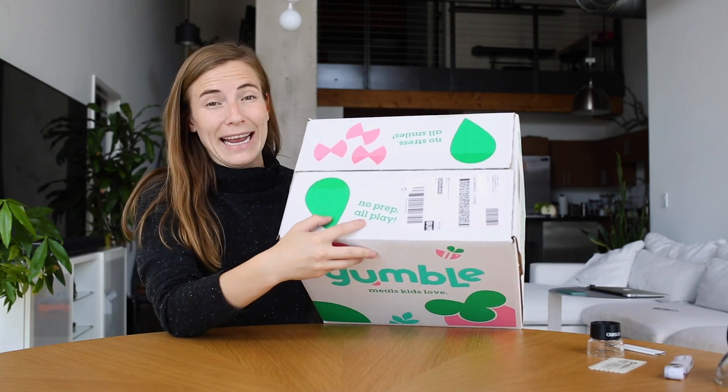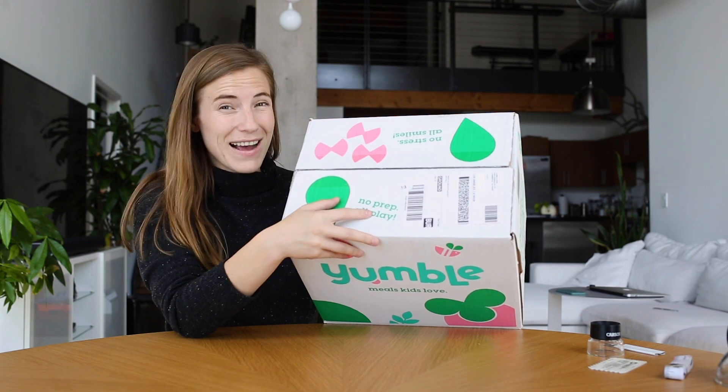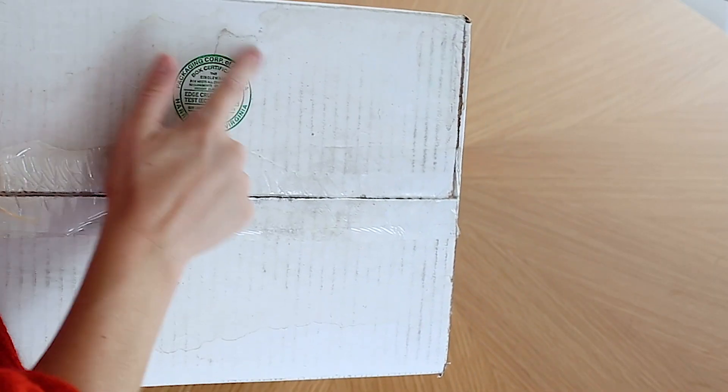'No prep, all play.' I definitely believe that one. I think if you can get kids fed, they get playing faster and there's a lot more fun going on. The bottom of the box is just plain white and has the BMC on it.